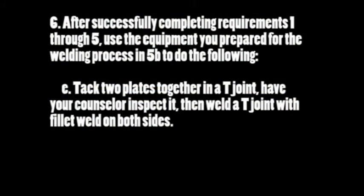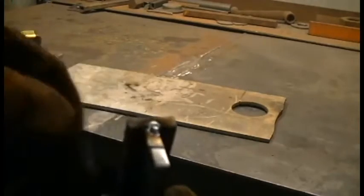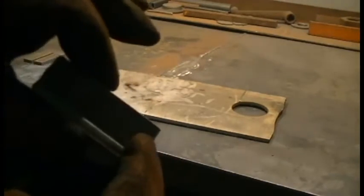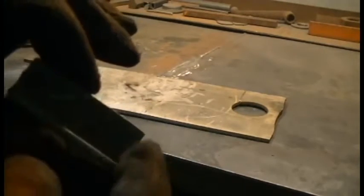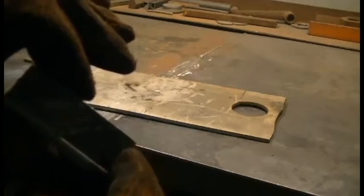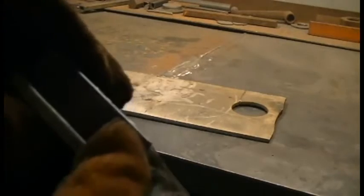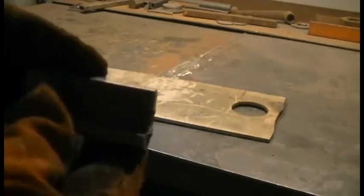Requirement 6E: tack two plates together in a T-joint, have your counselor inspect it, then weld the T-joint with a fillet weld on both sides. There is the T-joint tacked. I prefer to tack them on the outside so I can get a nice clean start and stop. It's kind of helpful for the guys when they have a definitive starting point and stopping point, and they can really see the bead from start to finish without worrying about the tacks interfering. That is how I would set it up, and now I'm going to weld it out.